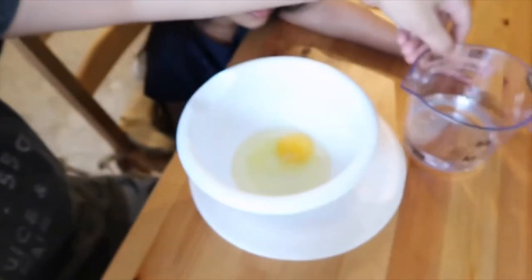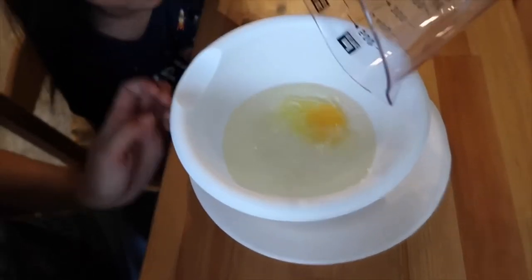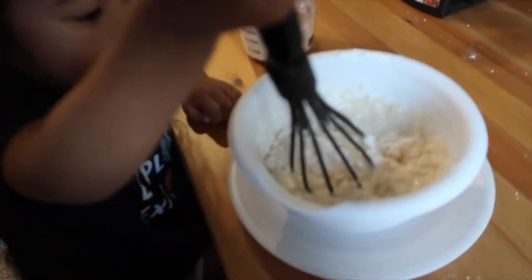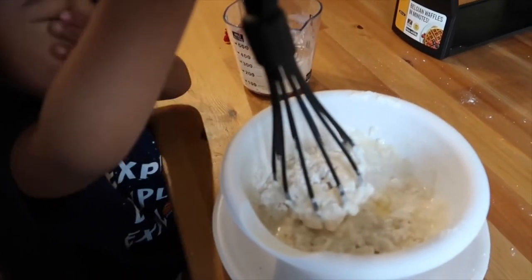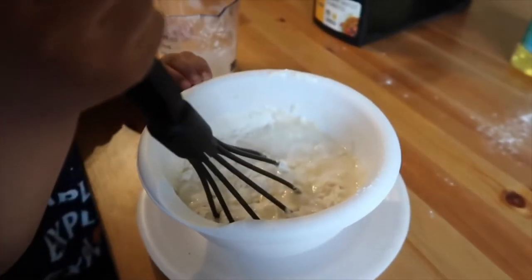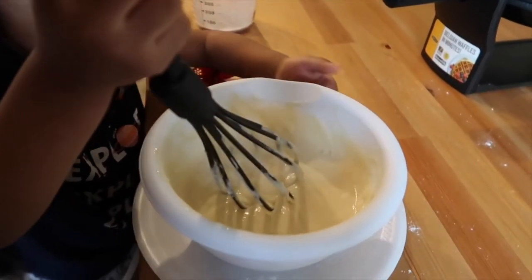Okay, Kaden. Do you want to go ahead and pour the water inside? Pour the water. Good job, Kaden. You want to try, Kaden? Okay, go ahead. Look. I got it, mom. She goes high. Good job. Okay, keep going. Good job, Kaden. Look. I did it. You did.